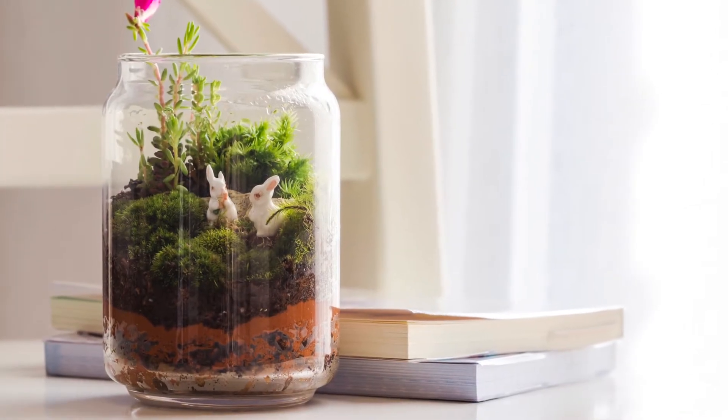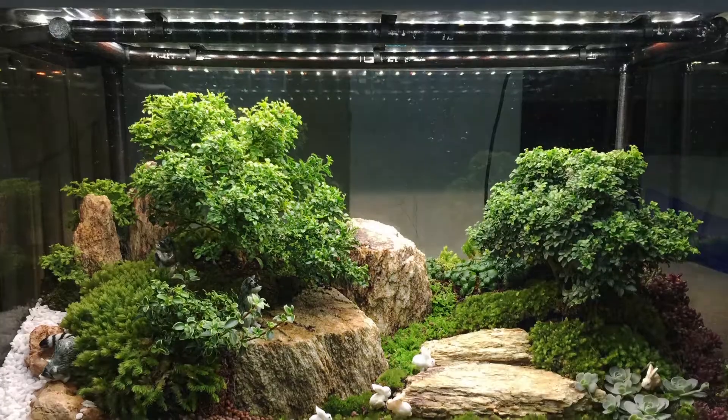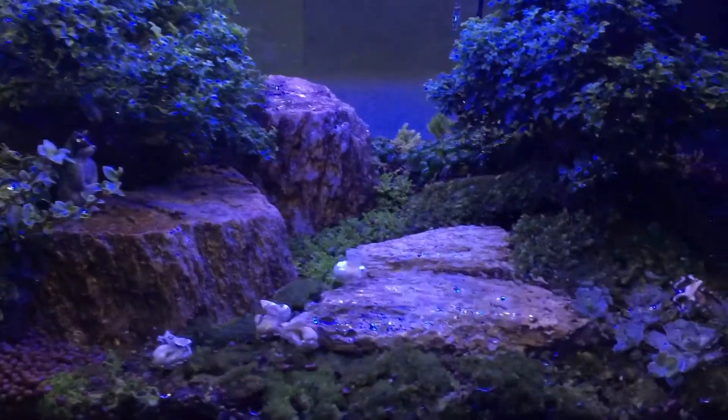Just having a regular terrarium is not good enough for me. I have to add something, add some sense of nature into it. So I started adding lights, and just light is not enough. Let's try to make it rain. And that — the hardest part to do is making it rain.